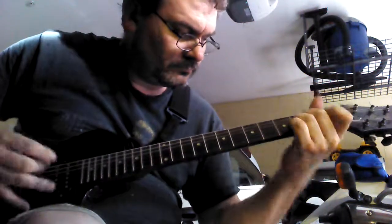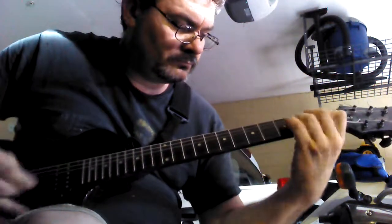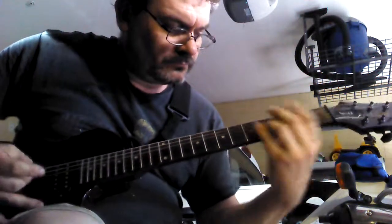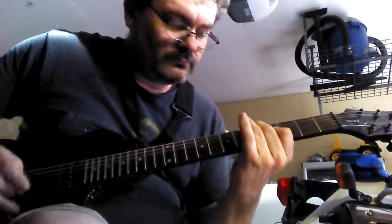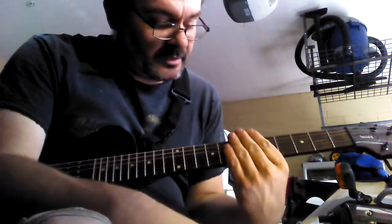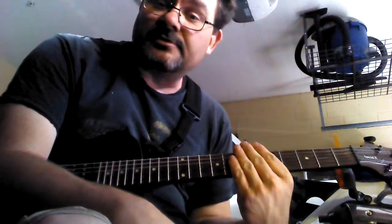This is a production of WGBH. Hey, how's it going? I want to show you how to play REO Speedwagon 'Riding the Storm Out'.